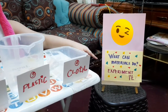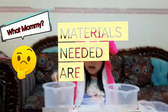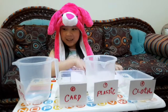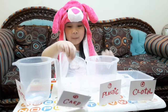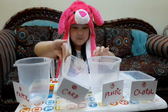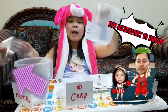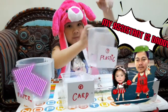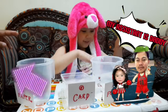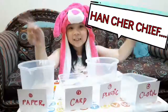So, what can materials do? What are the materials you're going to need? Paper? Card? Plastic? Any plastic would do, right? A shopping plastic bag. And do you have it? Cloth or handkerchief? If you have no cloth, you need a handkerchief.